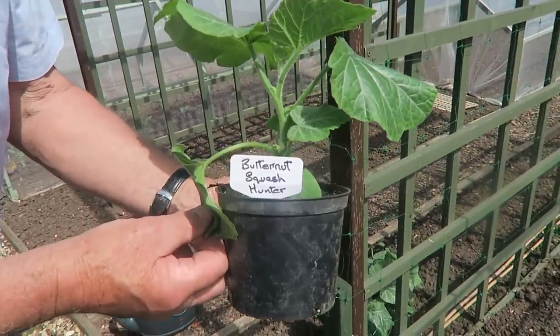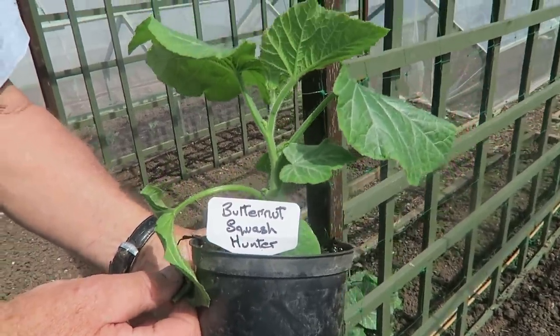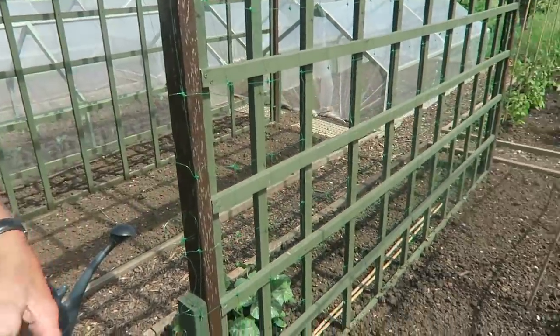These are the butternut squashes we'll be putting in - as you can see they're called Hunter. We'll put one line in here. I'm waiting for more of the green support net to be delivered; it hasn't come yet, but when it does I can put some on both sides. I've only got one side at the moment. I want to build that little frame in the pea and bean net so I can get beans and peas on that.